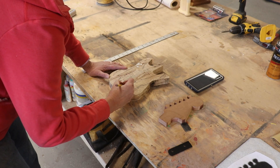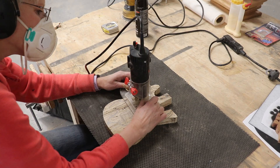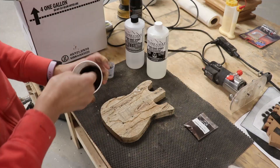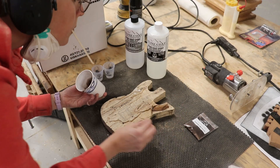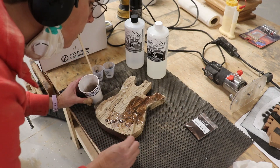Then I drew in some lines where I wanted to router and I routed them in, hoping to make them look like those natural fungi-created zone lines. I then filled them up with resin and added some sparkly brown pigment powder to the resin for these deep areas.